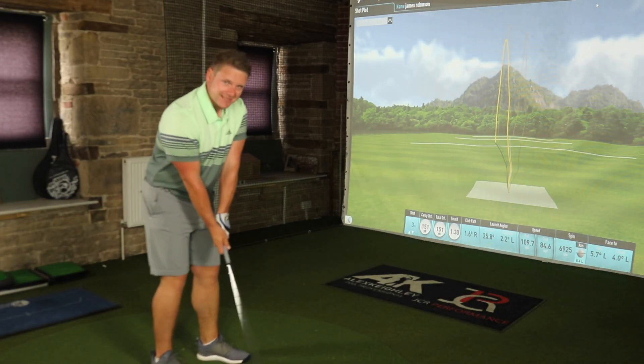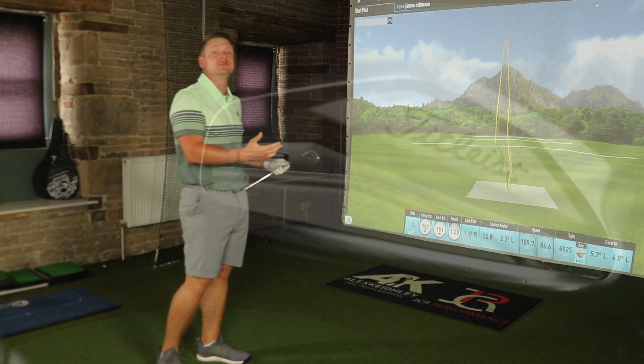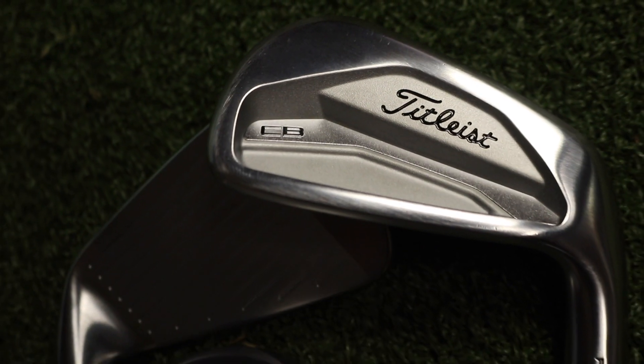I have been testing all day these brand new irons. If you want to see the review of the T200, the T300, or the brand new 620 CB iron, they will be on my channel either now or very shortly. I've also done a video comparing the whole range, except the MBs because I don't have them today.